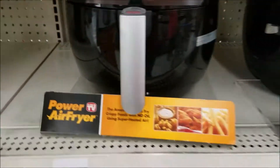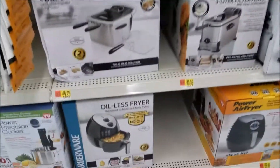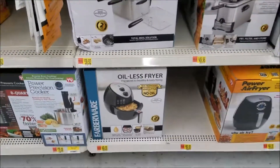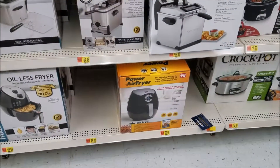We're going to evaluate the oil-less fryer technology. Thanks for watching — don't forget to comment, especially if you've already started using an oil-less fryer.